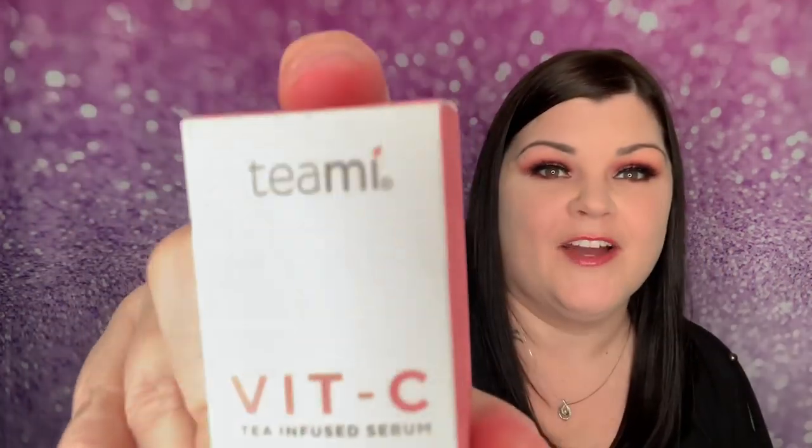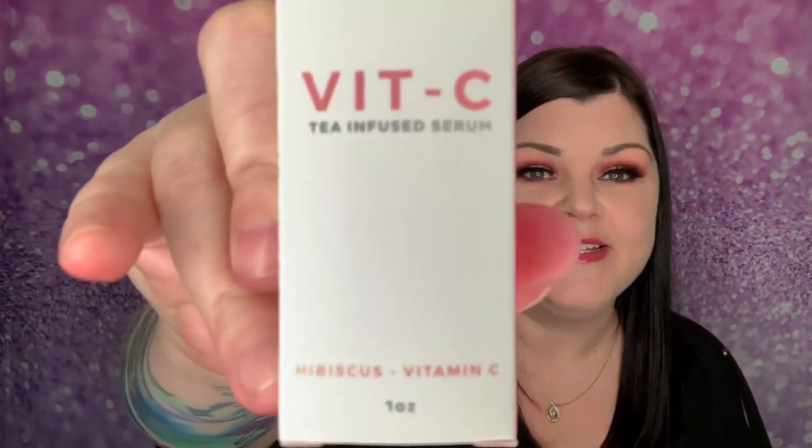Here is the package it comes in — this is from TimiBlend. I'll link them down below, and you can use my code SHECRAFTY15 to get 15% off your entire order, no minimum purchase. In the back it goes over the product — it's cruelty-free. It says to apply one to three pumps on your fingertips and gently smooth into skin, working in small circular motions for best results.